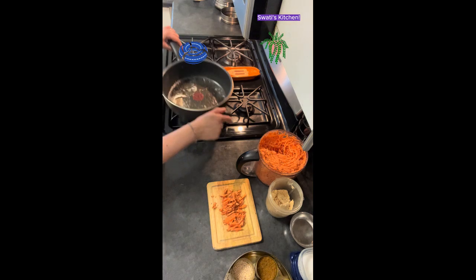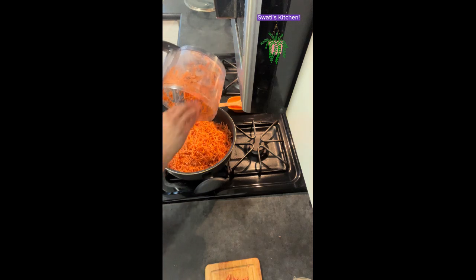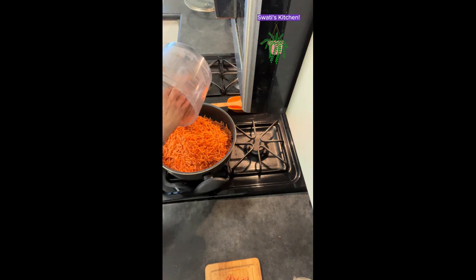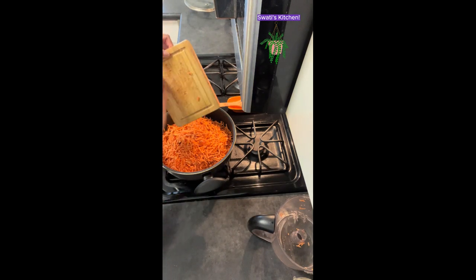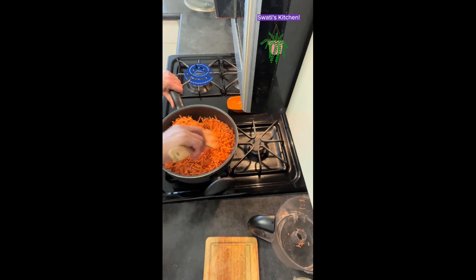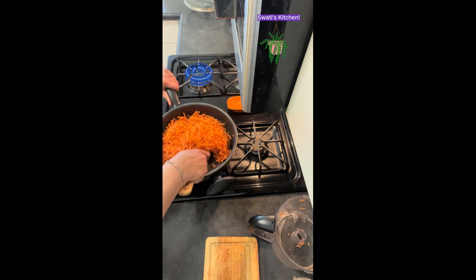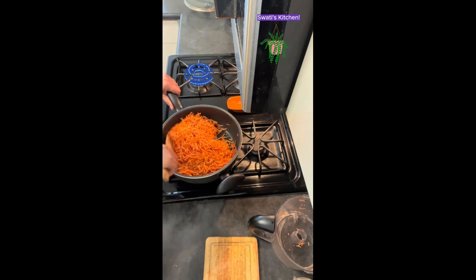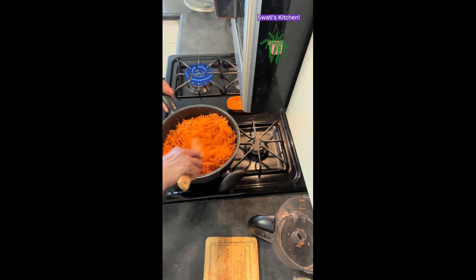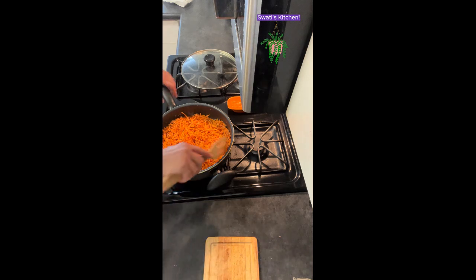Let's give it a little stir, and in goes our grated sweet potato. We'll just sauté them here — I have about three sweet potatoes. Give it a quick stir and mix it really well.